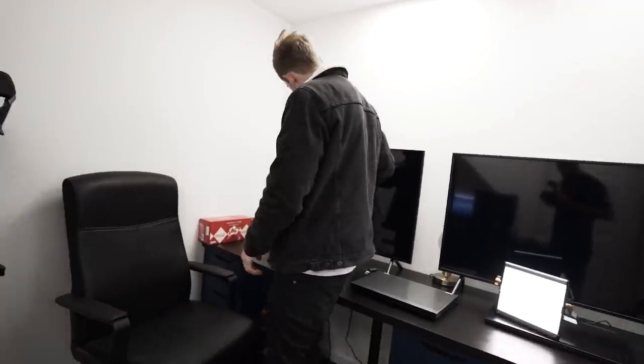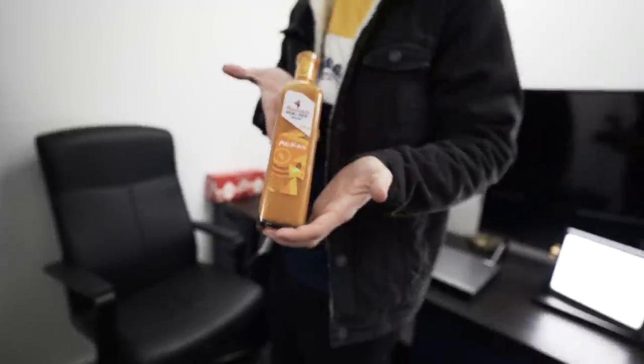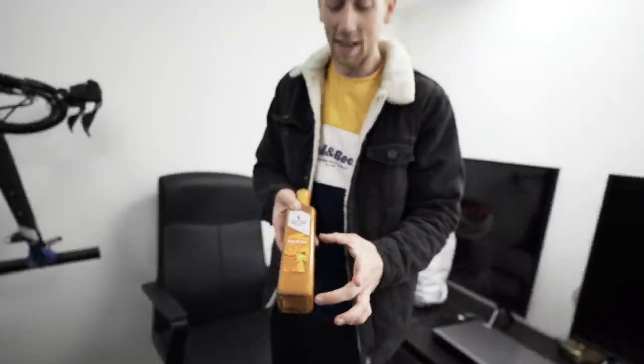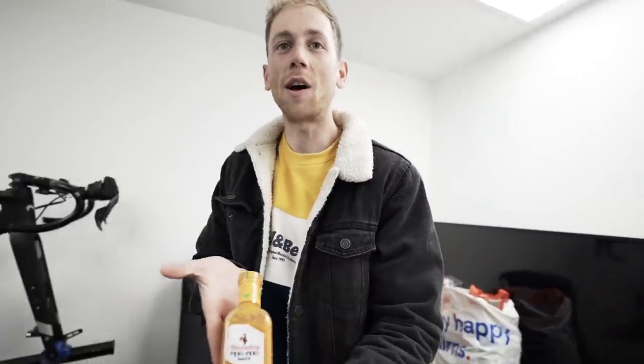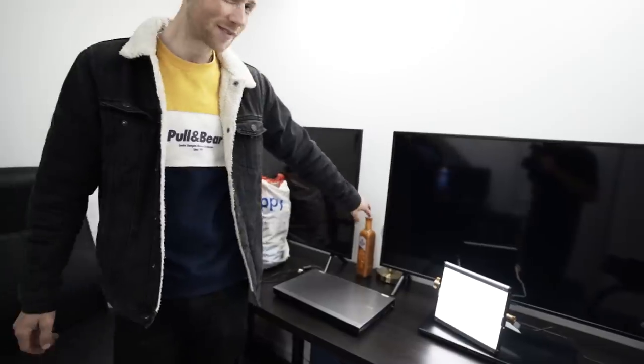I've got you a present. Is it big enough for you? Yeah, you've done well. It was literally the same price as the little one, so I thought why not — we have like another ornament for the office. It's going to last longer than the cactus.